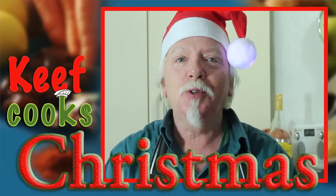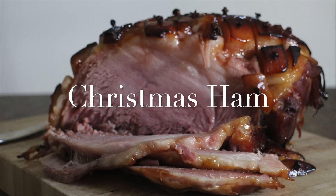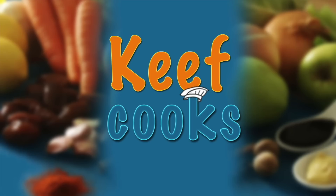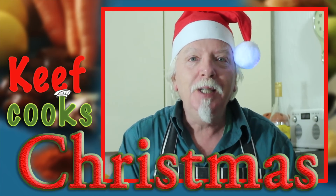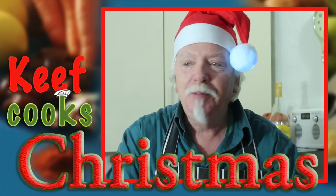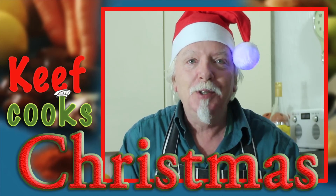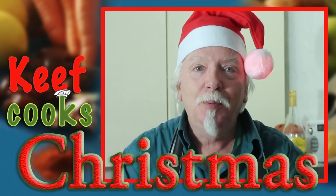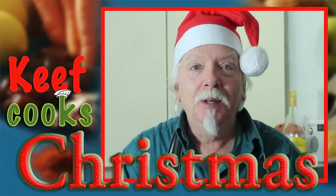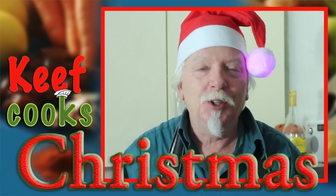Greetings Gastronauts, this is Keith Cook's Christmas. I'm Keith and today I'm going to show you how to do a Christmas roast ham. I'm doing this recipe under the guidance of executive chef Enid — this is her recipe, she does it every Christmas and has made three or four of these already. It's a big boiled ham coated in honey and roasted till it's golden and delicious.